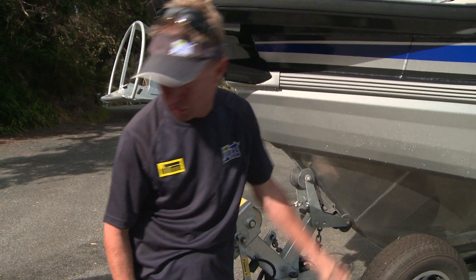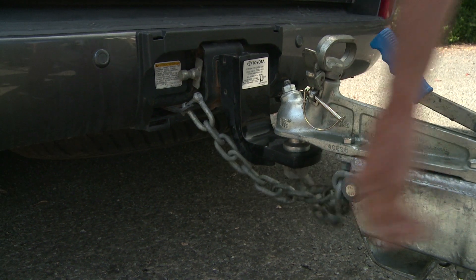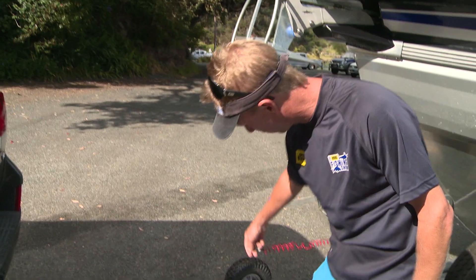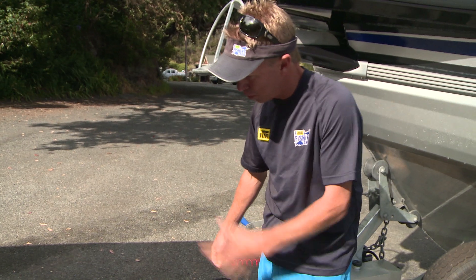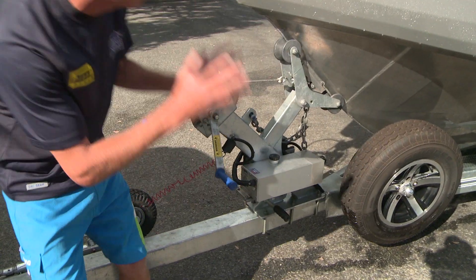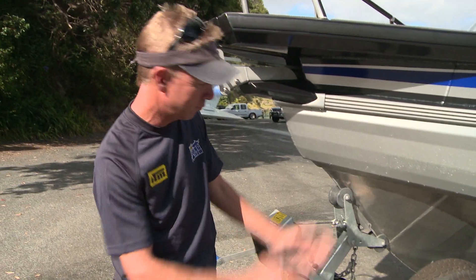Always make sure you've got a safety chain. On these big rigs, I've got a double safety chain setup, and I've also got an automatic braking system. Should it ever pop off, it pulls the pin on my braking unit and puts the brakes on so the boat won't run away.